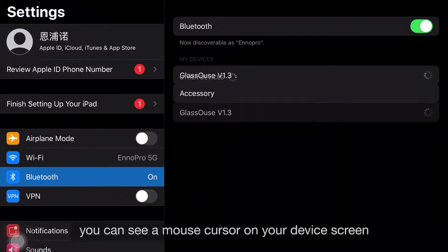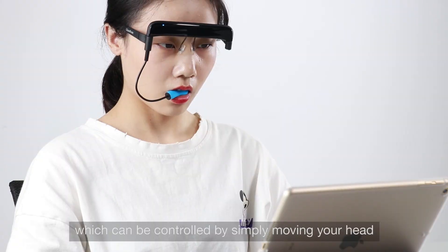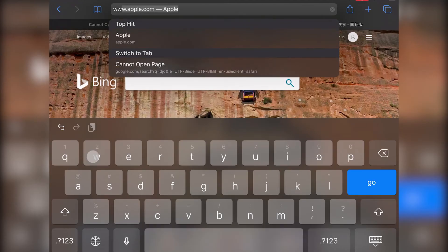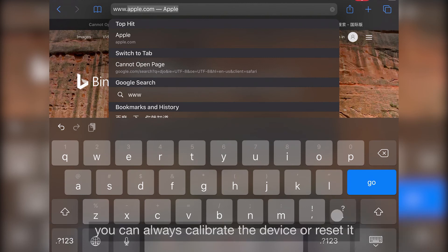After connection, you can see a mouse cursor on your device screen which can be controlled by simply moving your head. You can adjust the sensitivity and cursor speed either via the device or Glasshouse itself. If you find the cursor is not moving as per your head movement, you can always calibrate the device or reset it.